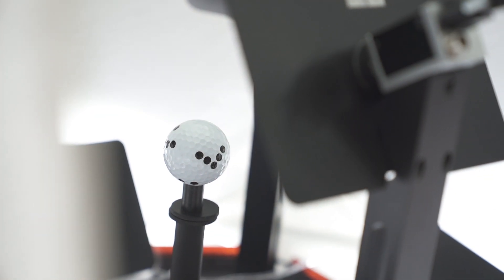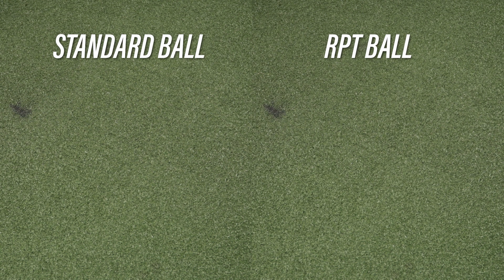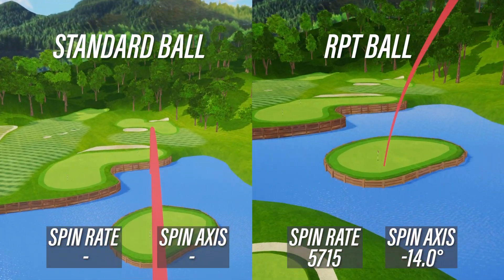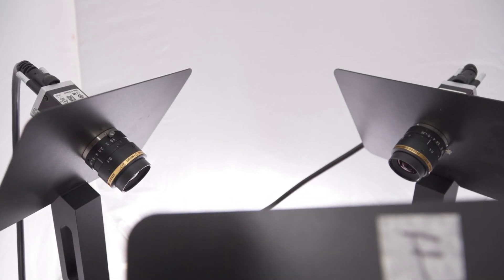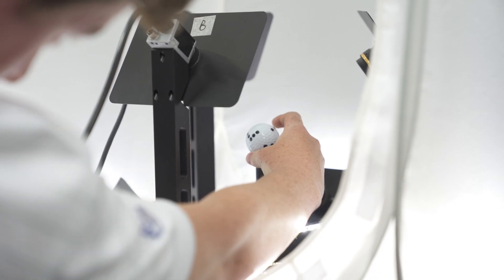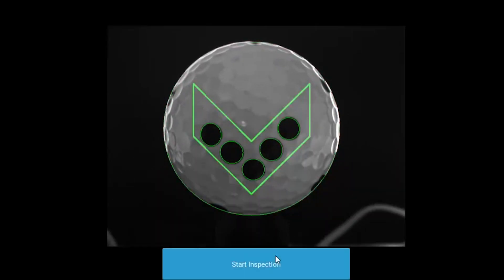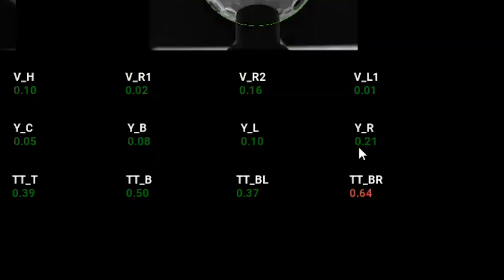We created this jig to ensure that when you buy one of the Titleist RPT balls, it will deliver on the promise of giving you measured rate and spin access. This optical device has six cameras where we can put the ball inside and make sure that all 27 markings needed for us to provide an accurate measured spin are aligned correctly.